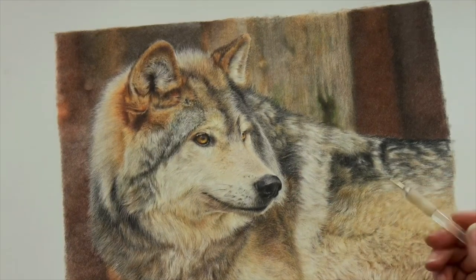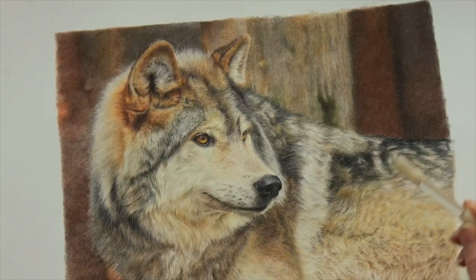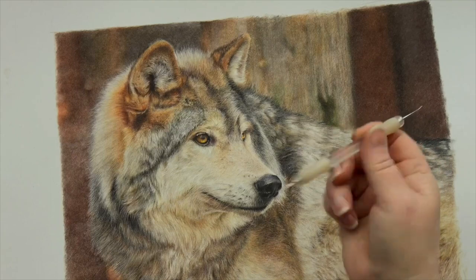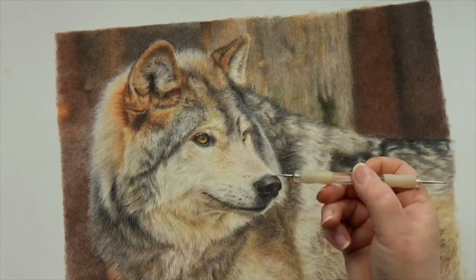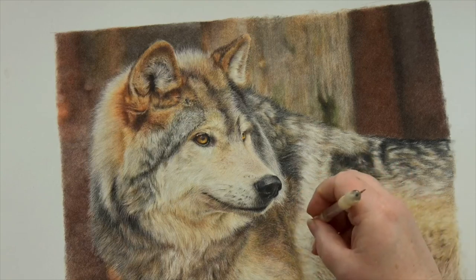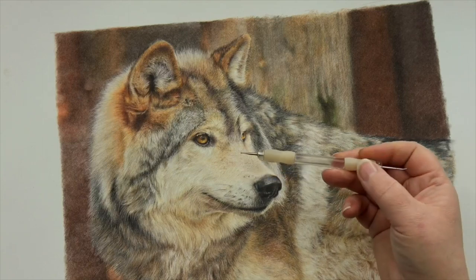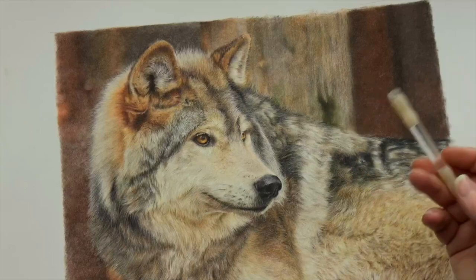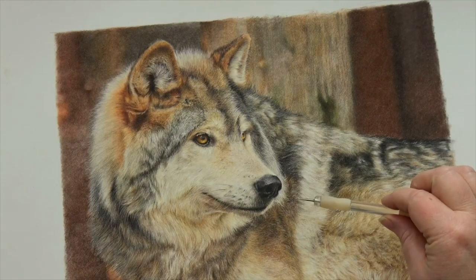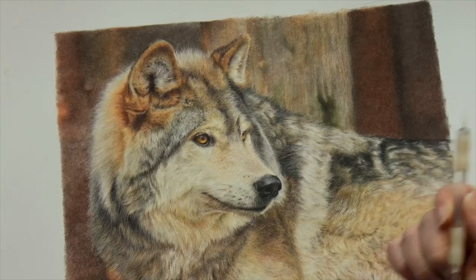One thing I don't recommend on pastelmat — and this is just my personal opinion — is indenting. I find the pastelmat surface becomes disturbed a little bit when you use an indenting tool; the lines aren't clean and I just prefer not to indent on pastelmat. Some people like it, but personally I think it ends up looking a little bit sharp and a little bit scrappy. So I don't indent on pastelmat.